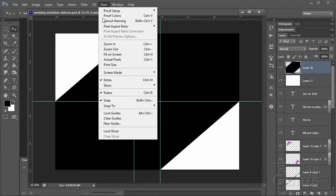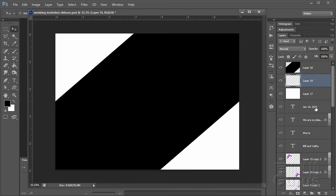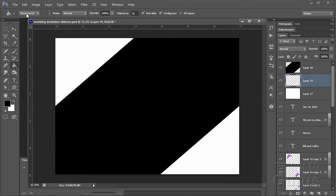We can now hide the guides and clear those out. I want to fill the background, so I'll put a new layer above the background — I always like keeping a clean background layer when working. Let's fill this with a pattern. Go up to patterns, click the little icon, and choose Artist Surfaces.